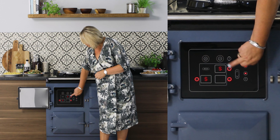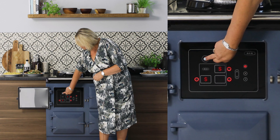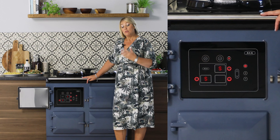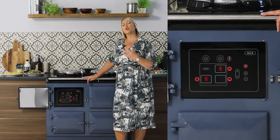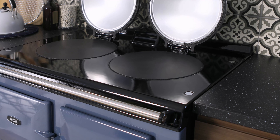Not only do the ovens work independently, so do the hot plates too. When the ovens are on you get a residual heat that rises through the cast iron, and the hot plates will only take around about eight minutes to come up to full cooking temperature. However, if the ovens aren't on you're looking at around about 11 minutes, and you turn them on and off via this little icon here.